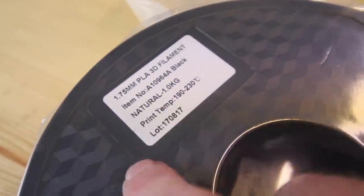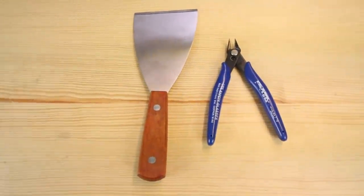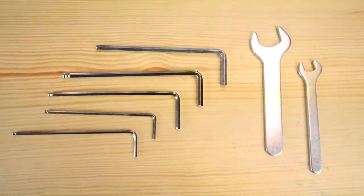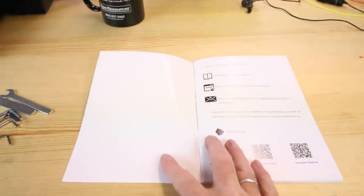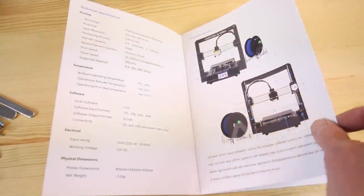This printer takes standard 1.75 millimeter filament. You also get an extra nozzle in case the one you have goes bad, a pry tool, snips, tweezers, a USB card reader, an SD adapter, an extra sensor, and Allen wrenches — which you'll need to put it together. The manual that came with it is pretty nice, probably one of the nicer manuals I've seen for any Chinese product this year: fully in English, full color pictures, and instructions on what to do and what not to do.